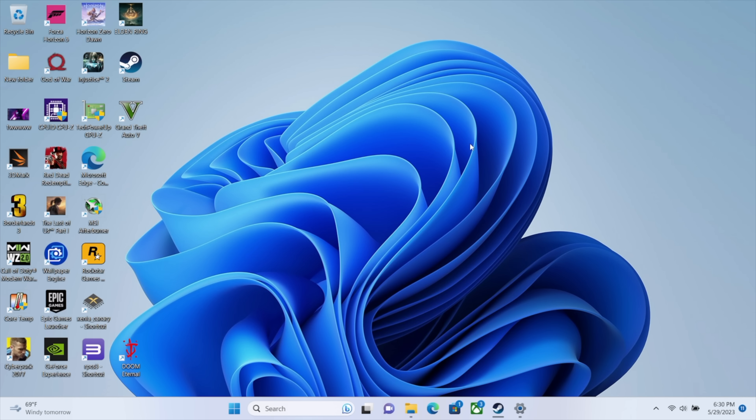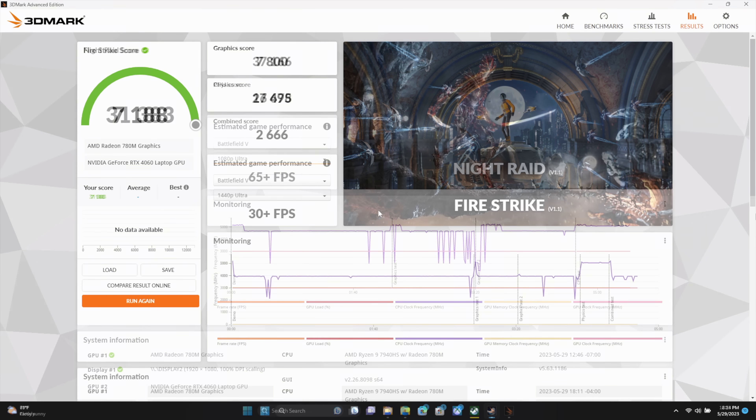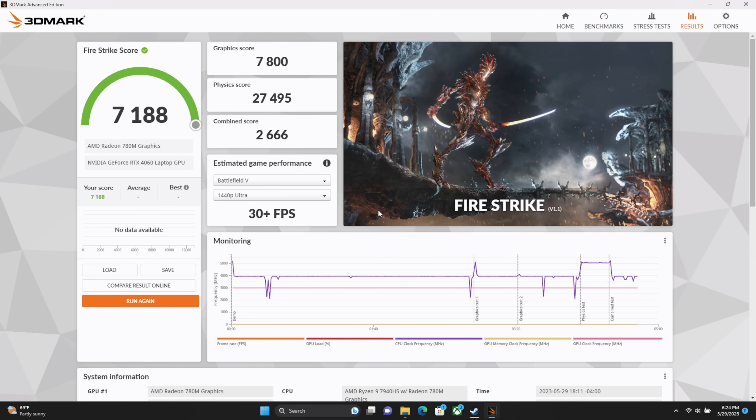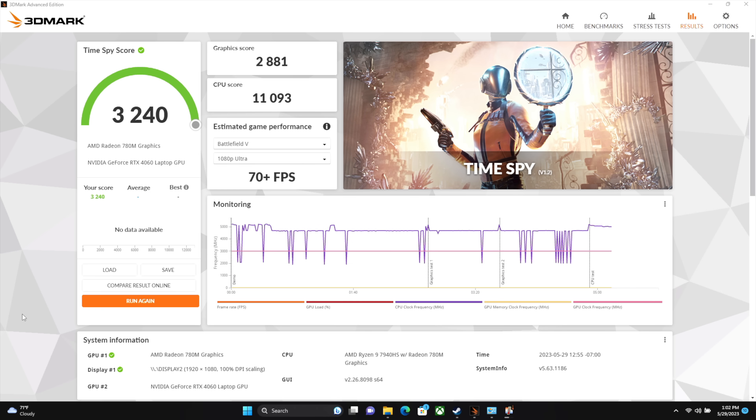Now, the first thing I wanted to take a look at were some GPU benchmarks, and I personally like using 3DMark. First on the list, we've got Night Raid coming in with a 31,383. And if you take a look at the chart, you can see that the iGPU is right there at 3,000 across the whole benchmark. Next up, we've got Firestrike at 7,188 — I'm not shrugging at it because we're only working with integrated graphics. And finally, Time Spy with a 3,240. Some of the best scores I've seen out of an iGPU so far, but these are synthetic benchmarks, and now I want to show off some real world gaming.